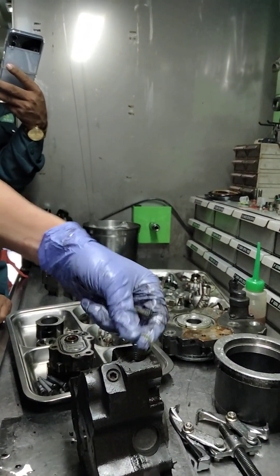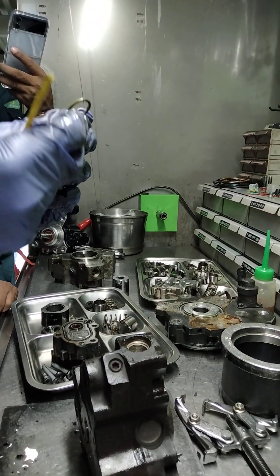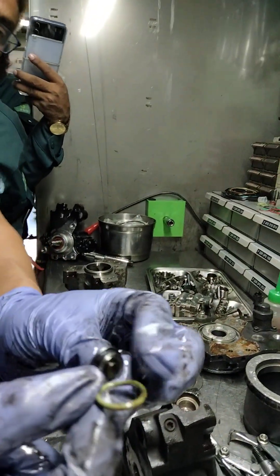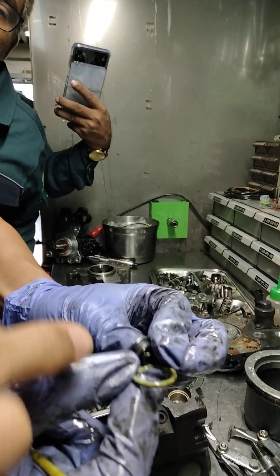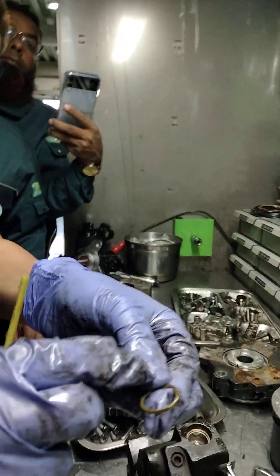How many check bulbs? How many bulbs? Check bulbs — it's called check bulbs. How many? One. So check the bulb well or not?